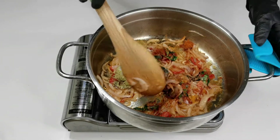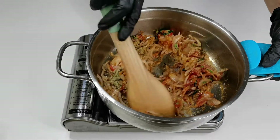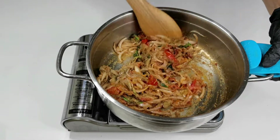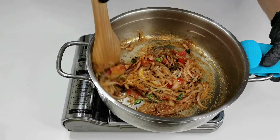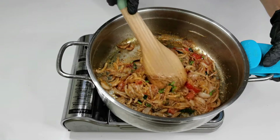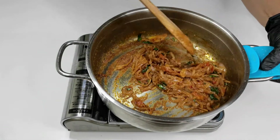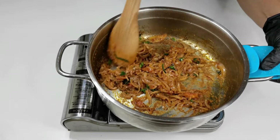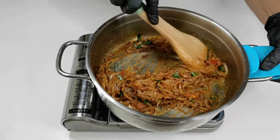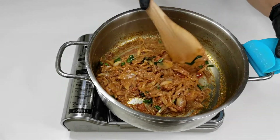Combine everything well, keep the flame on low-medium heat, and cook this for two to three minutes till the rawness goes away. The gravy is done and I'm getting a nice aroma. Now turn off the flame and let it cool down completely.